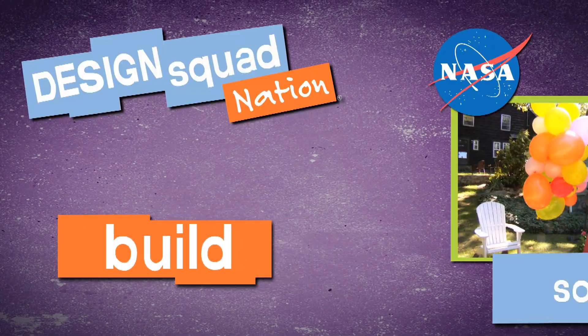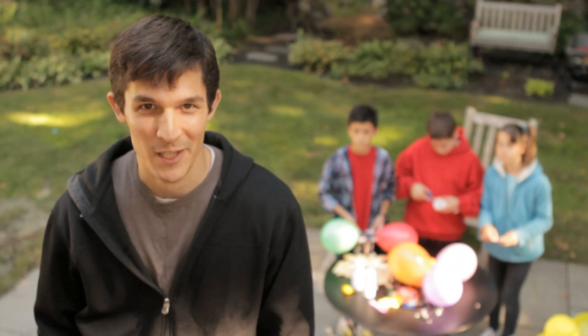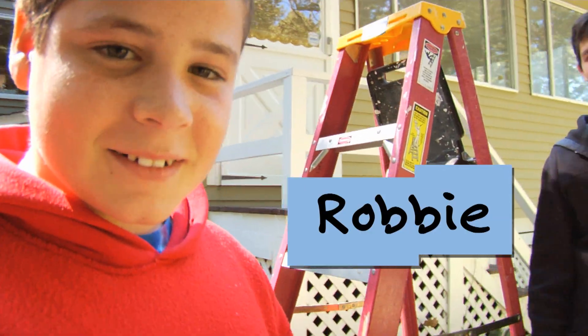Three, two, one. Hey, I'm Nate from Design Squad. I'm here with David, Robbie, and Dylan.